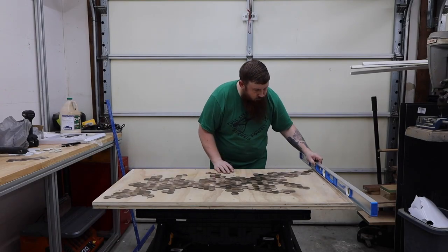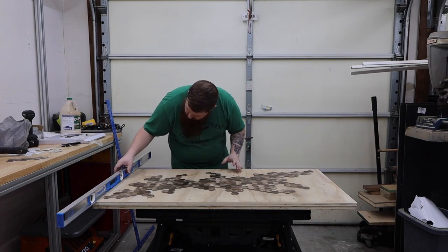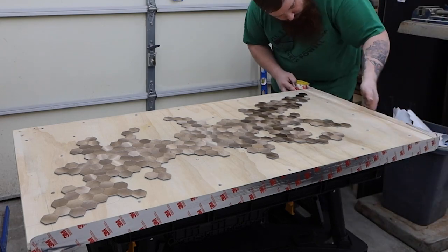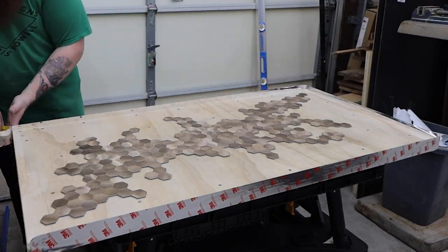It's very important that the surface is perfectly level to prevent the epoxy from pooling up on one side. If you had to adjust it, you could just use pieces of wood as shims under the table or the legs of your workbench.